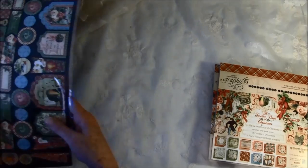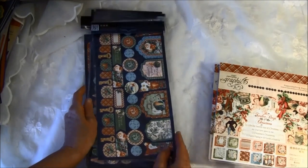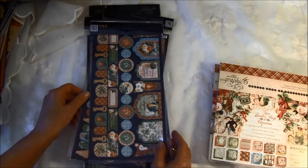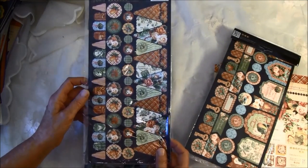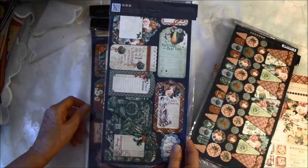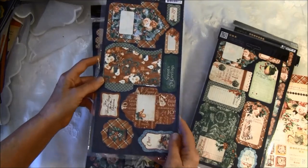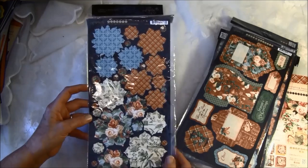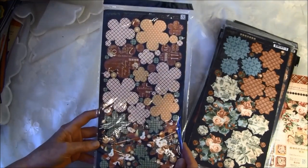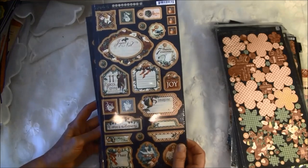Here are some cardstock cutouts and here are the banners. It's like this on one side — it's doubled in a pack — and this on the other side. Here are some tags and pockets, and like this on the other side. And some flowers, which makes it really easy to make flowers that coordinate. And there are also some chipboard cutouts.